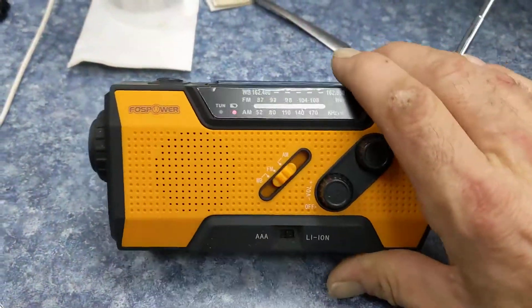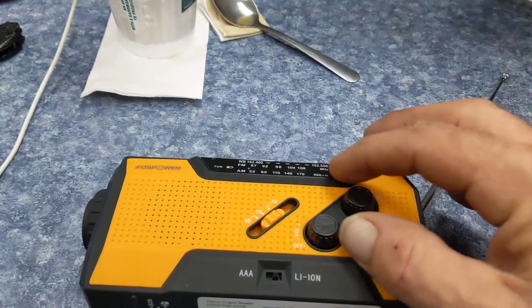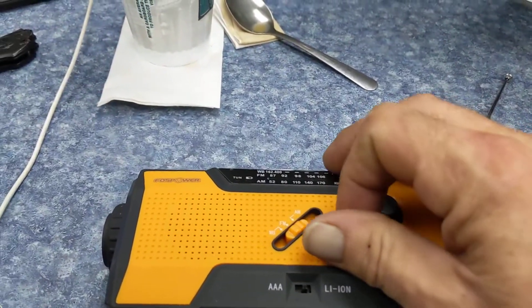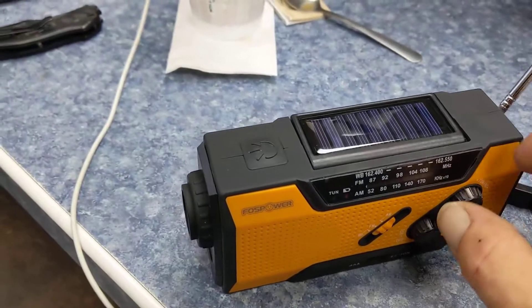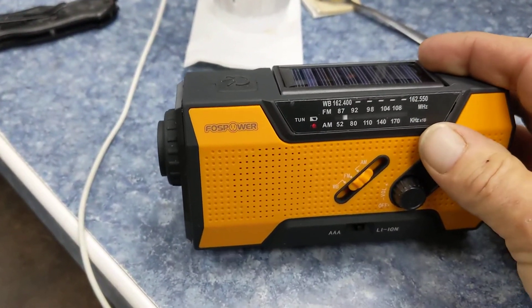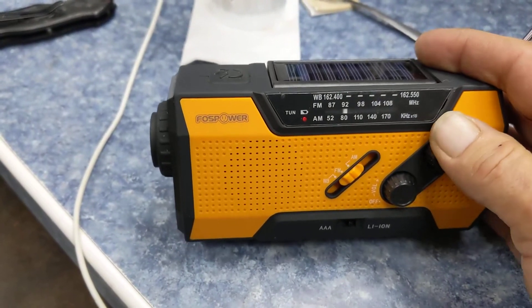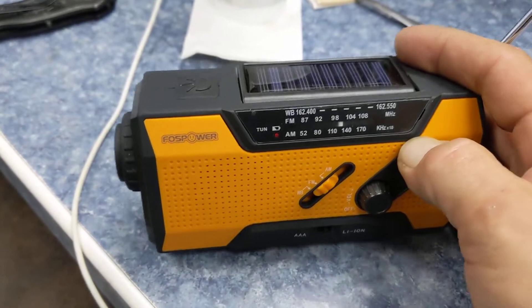I got this the other day and was all excited until I tried it. Nothing comes in inside or outside. You can tune this all day long, you get almost ones, but nothing — absolutely nothing. AM is totally crap.